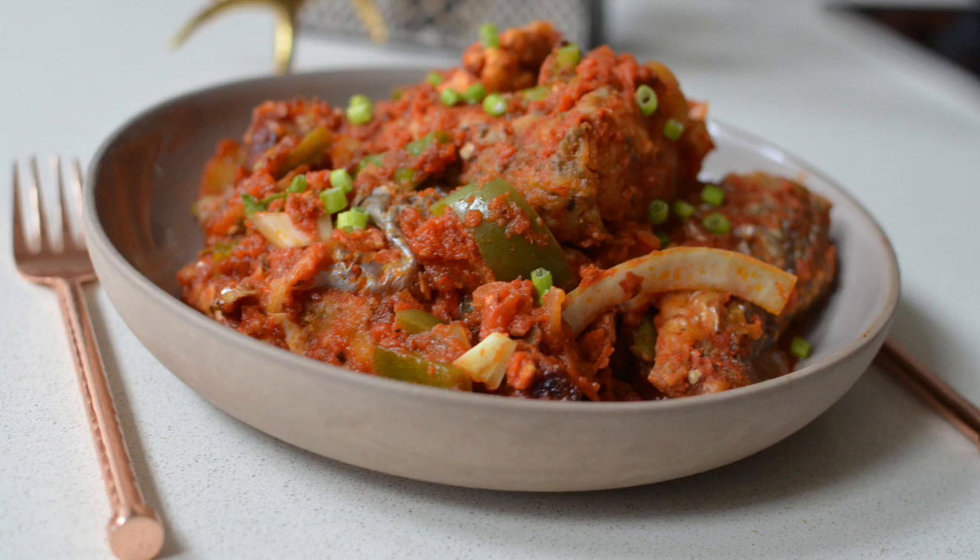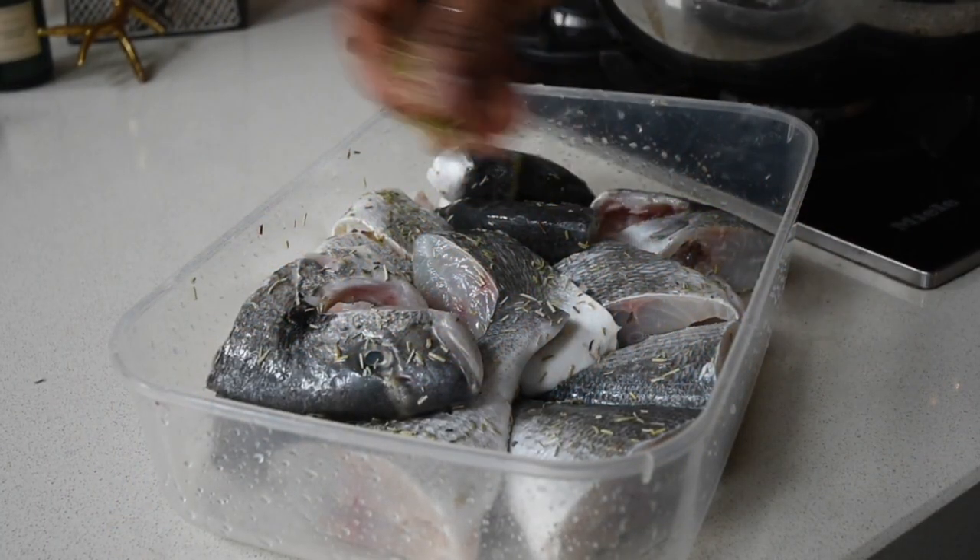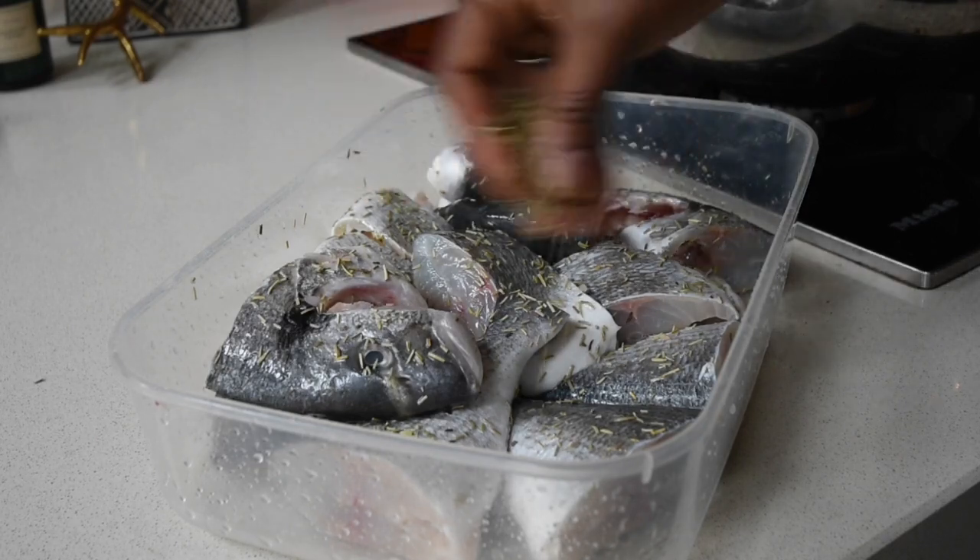Today on the menu I have this beautiful classic fish stew recipe. This fish stew is best eaten with kinky, but it's also always served with rice or boiled yam. It's so tasty — you can use tilapia, but in my case I'm using sea bream because that's what I had available.